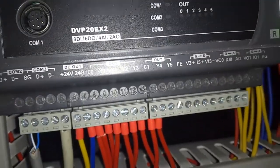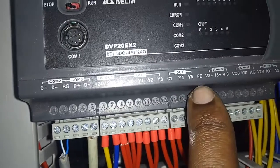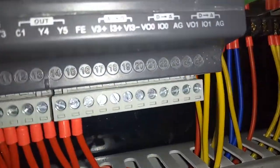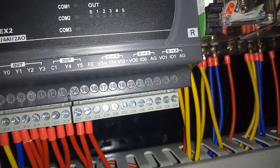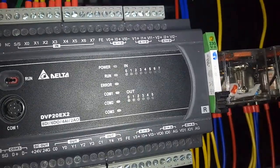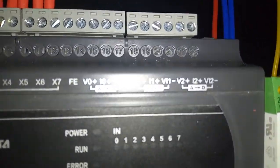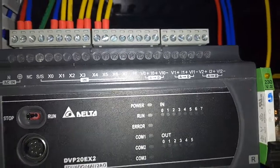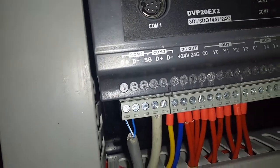The PLC features six outputs from Y0 to Y5, as you can see here. It also has analog-to-digital inputs — there are two analog inputs — as well as two digital-to-analog outputs, supporting 0 to 10 volts or 4 to 20 milliamp signals.